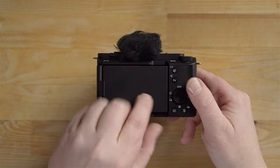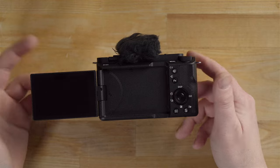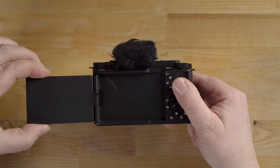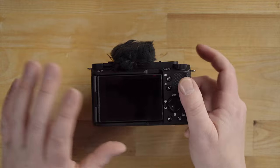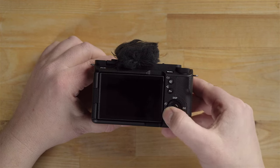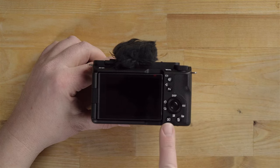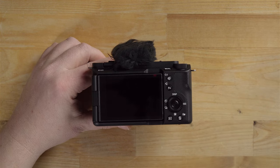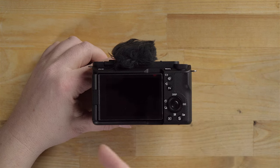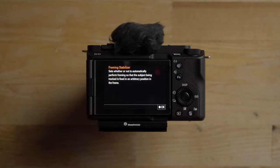Moving on to the back of the camera, we have the standard three-inch flippy screen — I believe it's the same screen as on the a7 IV, about a million dots, and it does the job well. I like how you can close it in armored mode for storage. You've got a bunch of buttons: a zoom button, function menu button, a control wheel that also acts as a four-way button, a playback button, and the garbage can button — which doubles as the product showcase button and also provides feature descriptions when pressed in the menu system.